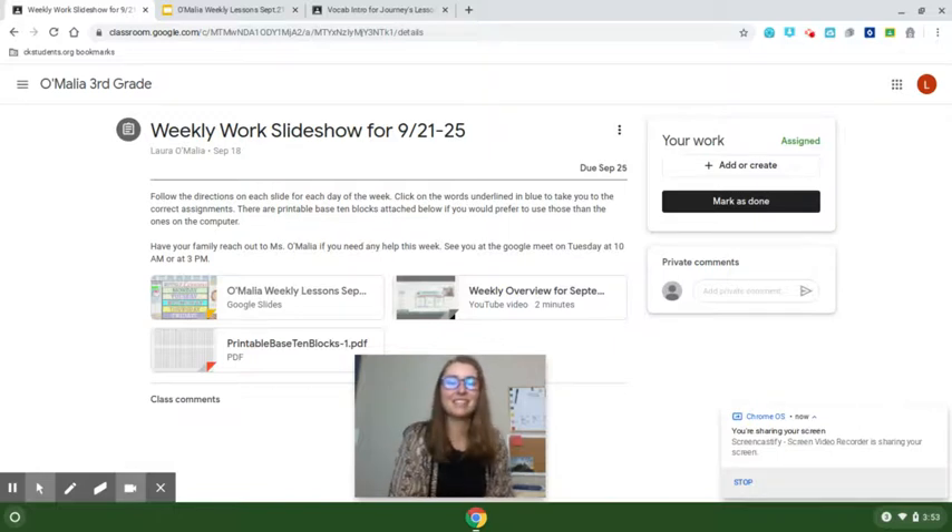Hi third graders! It's Miss O'Malia and I'm going to show you how to turn something in so that your teacher knows that you're all done.